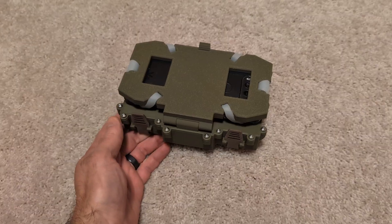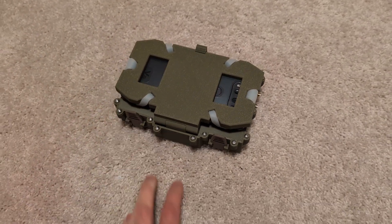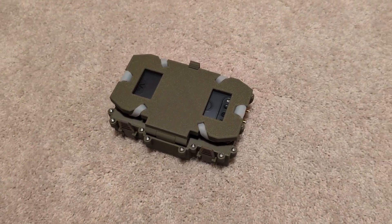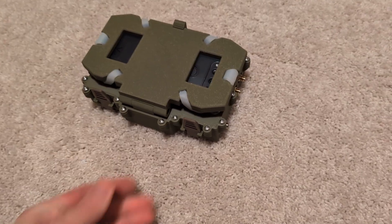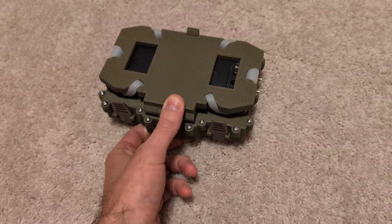Are you tired of being out in the middle of nowhere with no cell service and finding yourself unable to snap a quick middle finger pic in ATAC and send it to your buddies? Are you running out of space on your over-encumbered plate carrier setup and can't find a spot to mount your IP mesh radio?